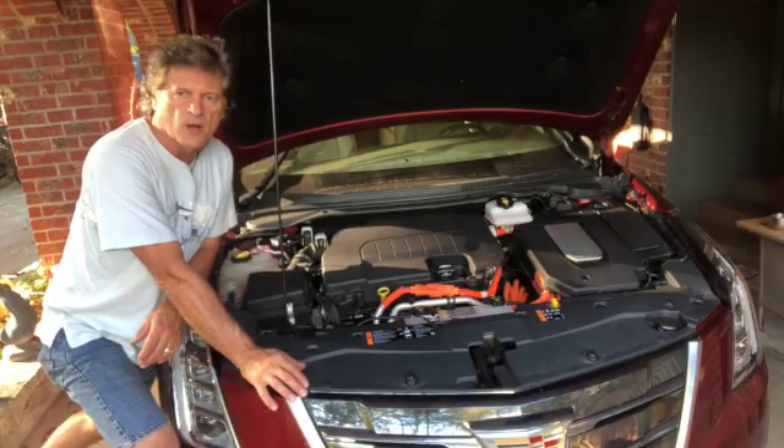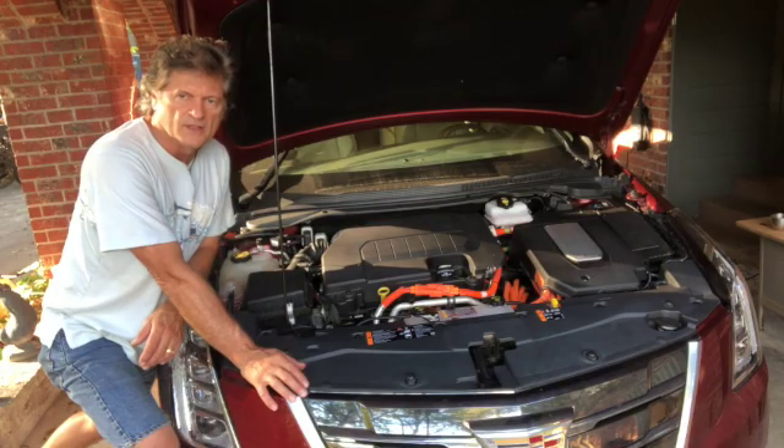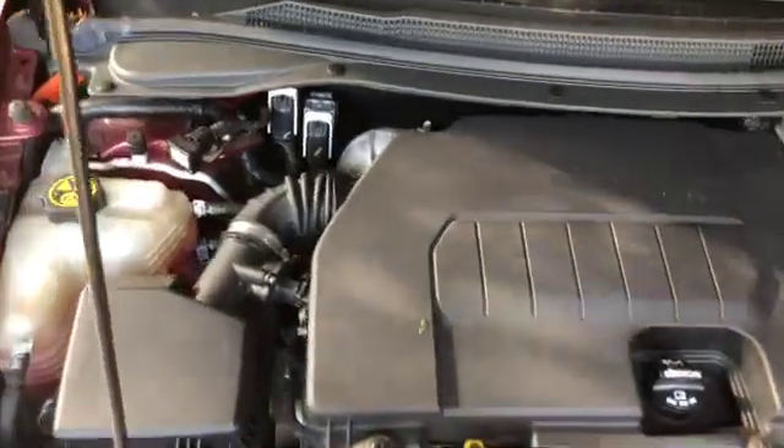This error message is almost always caused by the computer getting a reading that the coolant level for the hybrid battery is low. Let's take a look at what causes that. When you look under your hood you're going to see three coolant reservoirs.